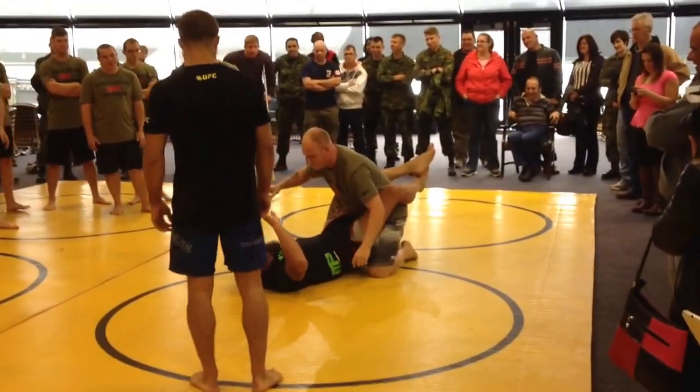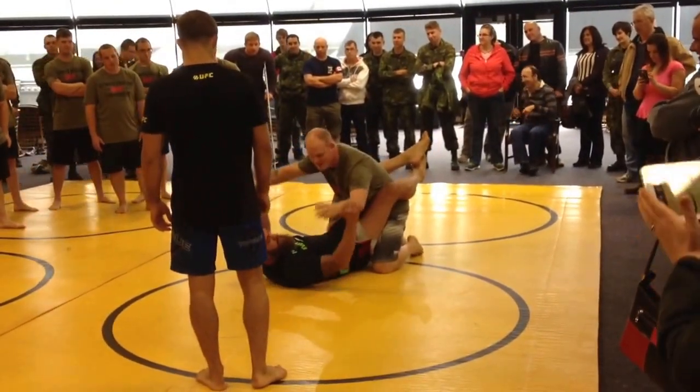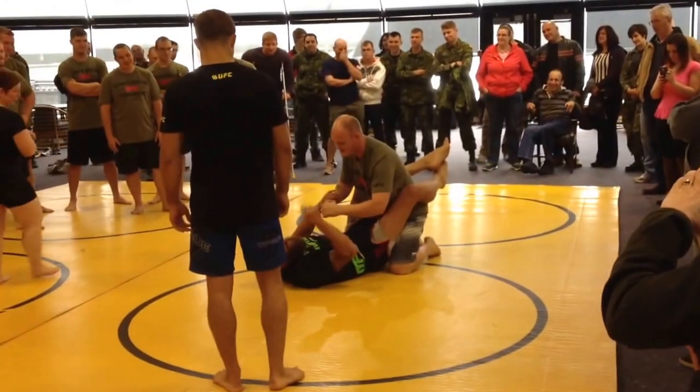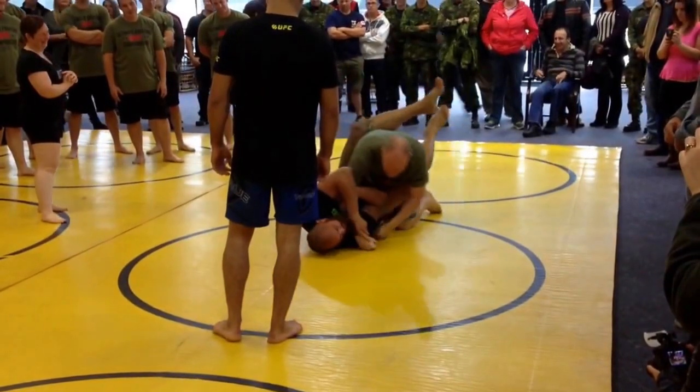Here's the arm bar. You want to drop one arm. Usually what happens is they're punching you, right? They're trying to punch you like this. That kind of punching really doesn't hurt. So usually what they do is they're trying to wind up big. So as that happens, you can catch.